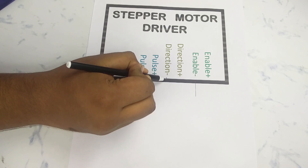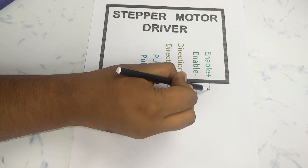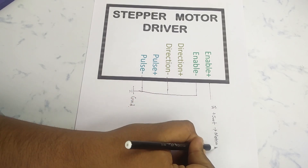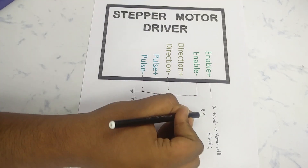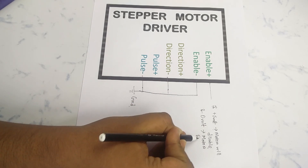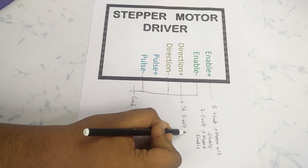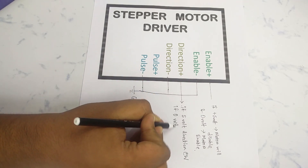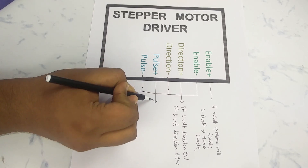First I will connect the enable minus, direction minus, and pulse minus pins to the ground. For the enable pin: if we give a 5V supply to the enable pin, the motor will be disabled, meaning we can rotate the shaft by hand. If we withdraw the supply or give 0V, the motor will lock in its own position — the motor is enabled. For the direction plus pin: if we give a 5V or logic one, the motor rotates clockwise; if we give 0V, the motor rotates counterclockwise.